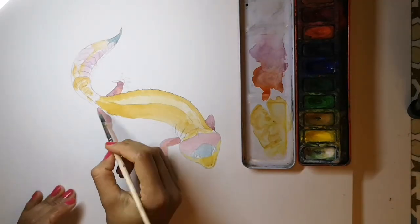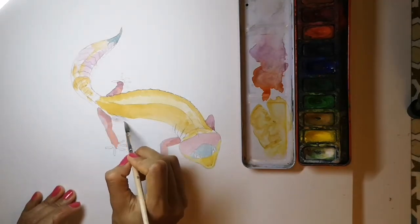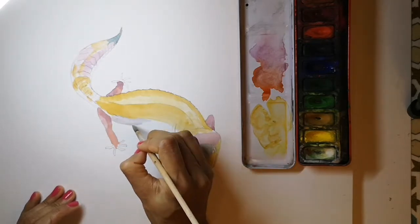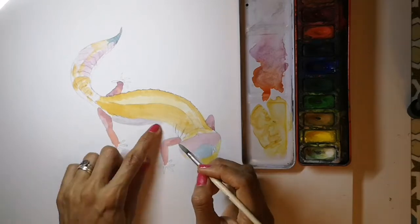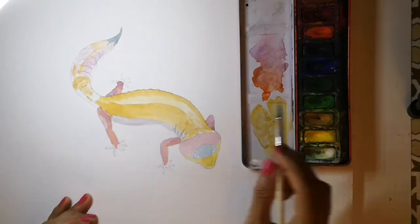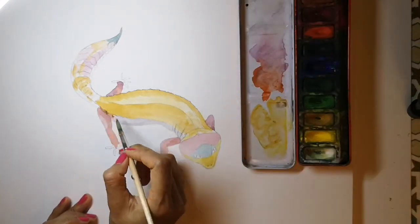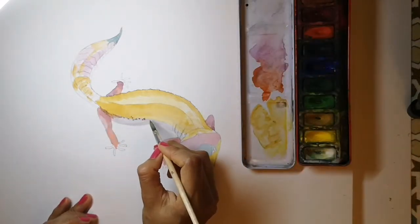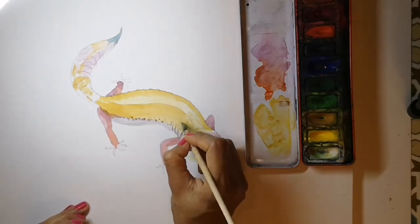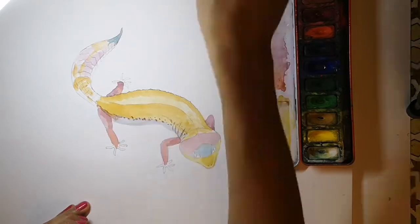Now for the tummy — a pale grey, mixing a tiny bit of white with a touch of blue and red, or a little bit of white and black. Then a tad of red just by the leg, and then some light brown spots. Go over the wrinkles here as well, just adding in detail.